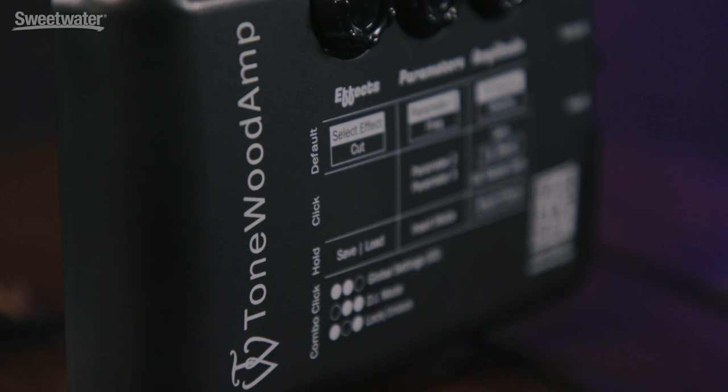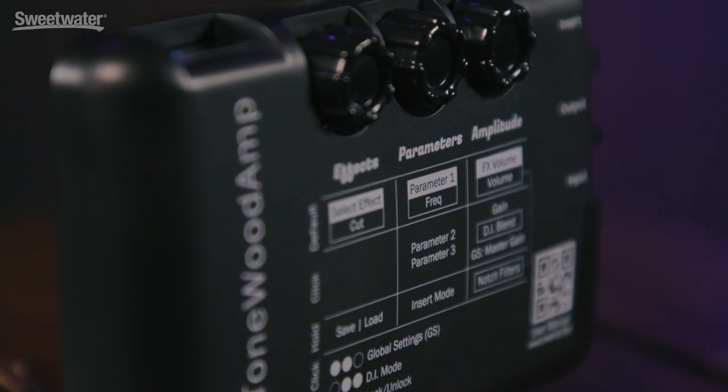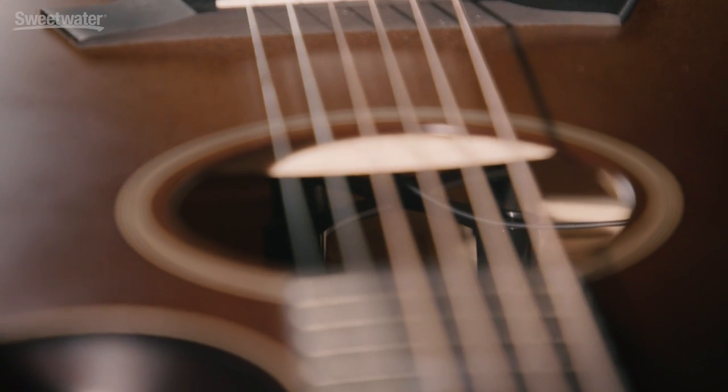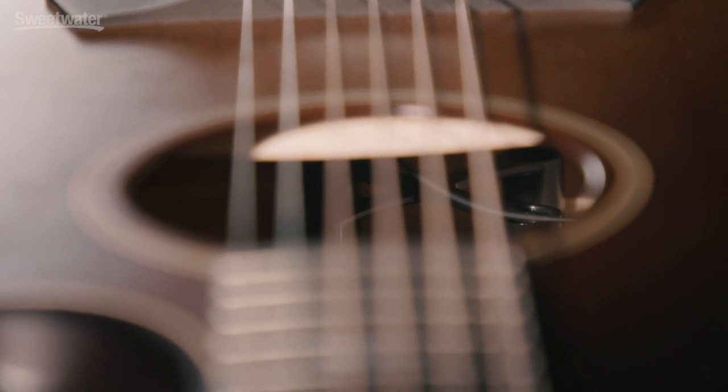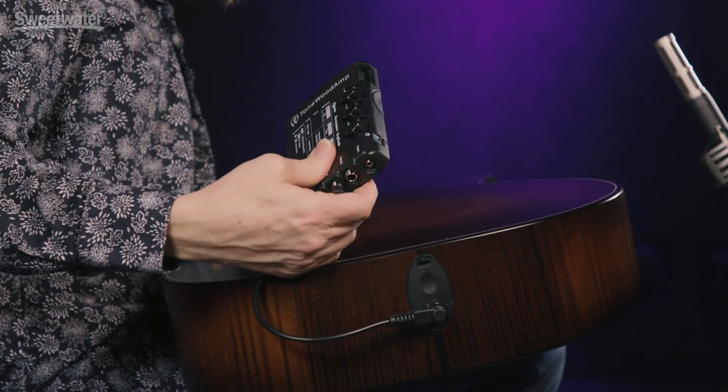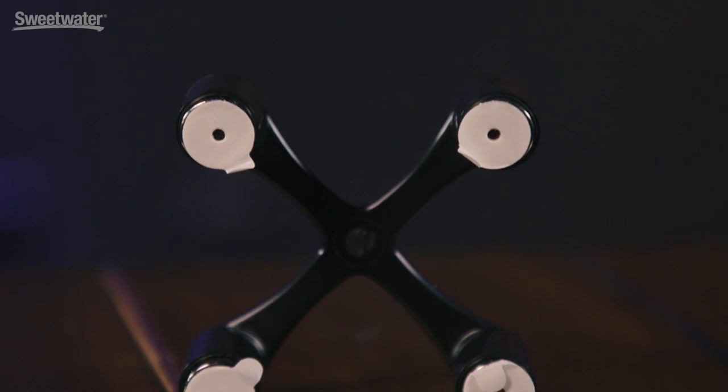The installation is quick, can be easily removed, and it's non-permanent. You put the X-Brace inside the guitar and the amp attaches to it magnetically. The X-Brace has double-sided tape if you want it to stay inside your guitar when you remove the amp, which easily lifts off. You can also buy extra X-Braces to use the Tonewood Amp with multiple guitars.